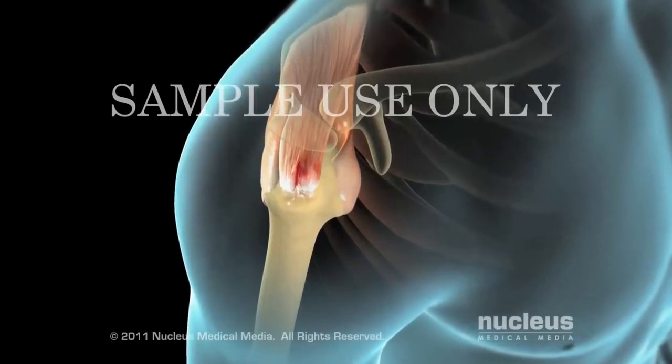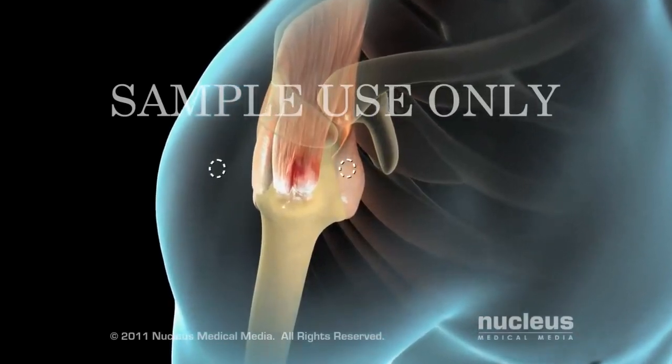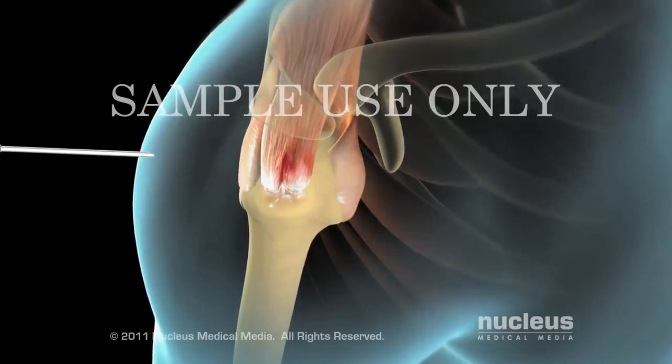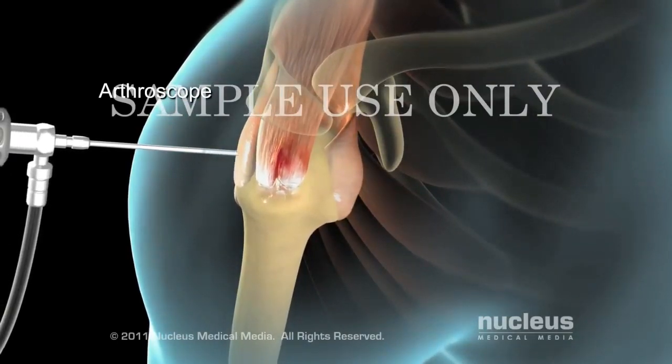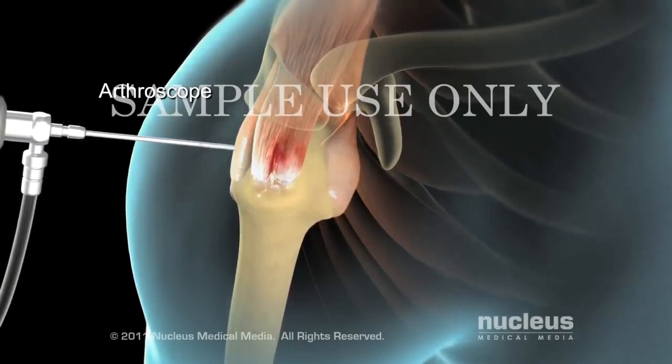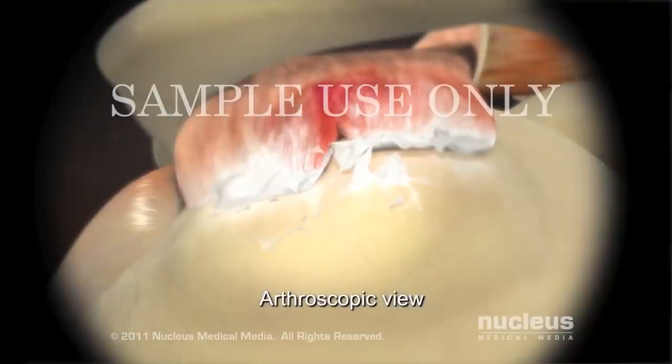Your surgeon will begin by making two small cuts in your skin to access the inside of the shoulder. Next, your surgeon will insert an arthroscope. This device contains a light, a camera, and tiny surgical tools. The arthroscope will project images onto a TV monitor to guide your surgeon's work.